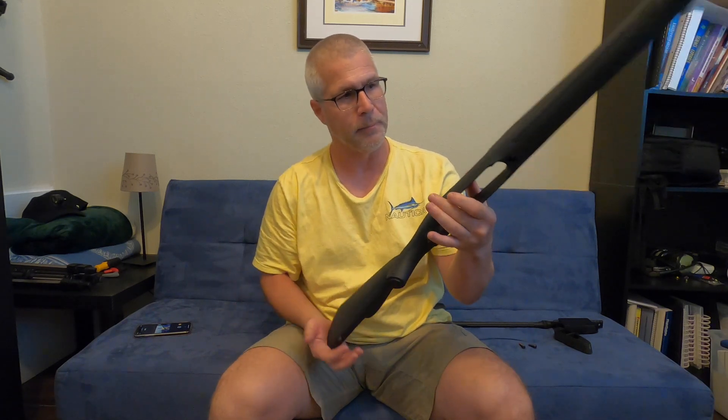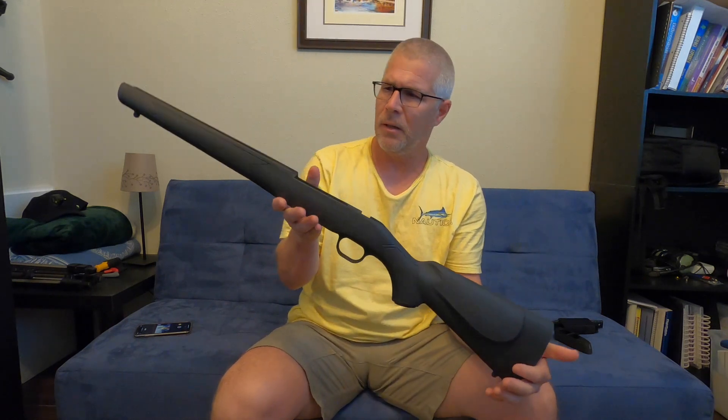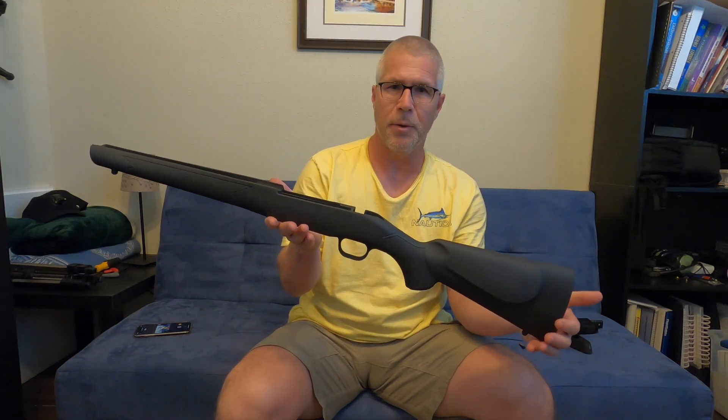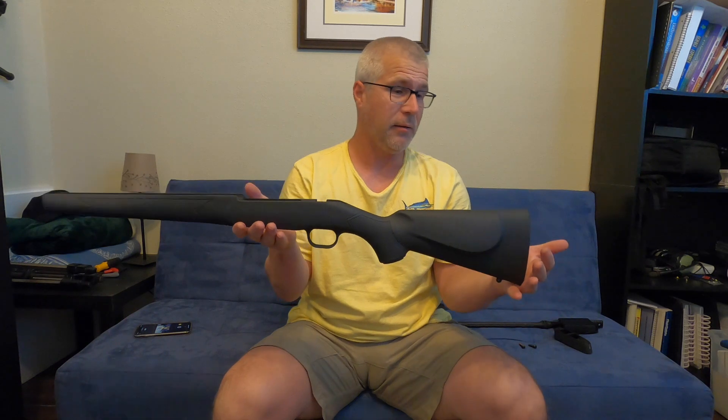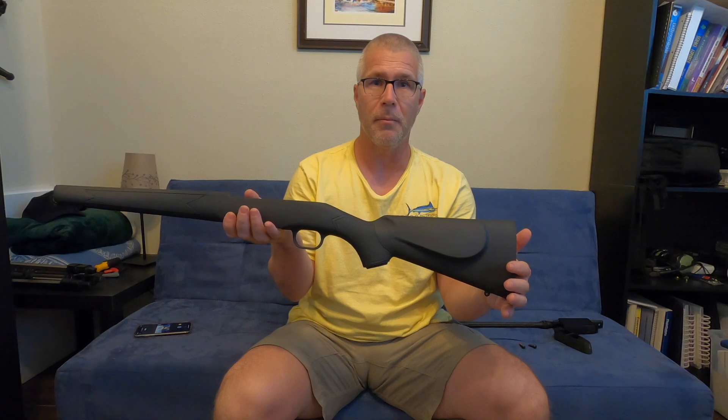What do you think? Looking good? I think so. So now we're just gonna put this rifle back together and we'll see what happens after that.